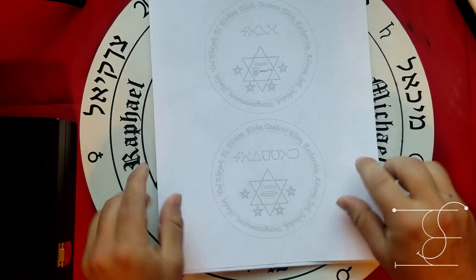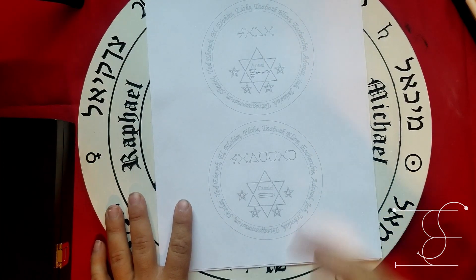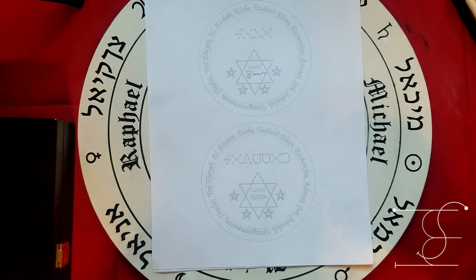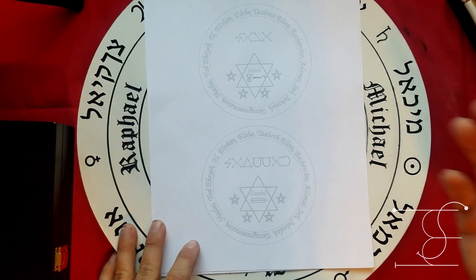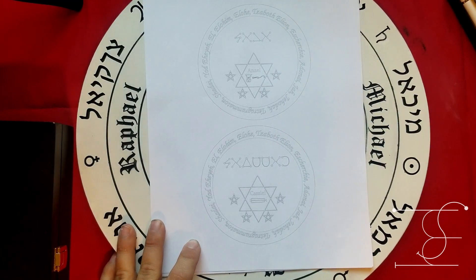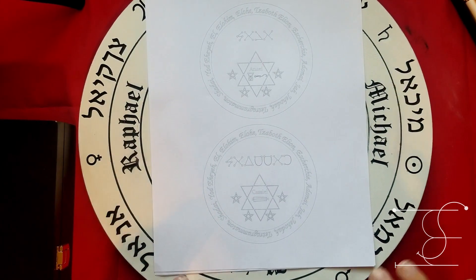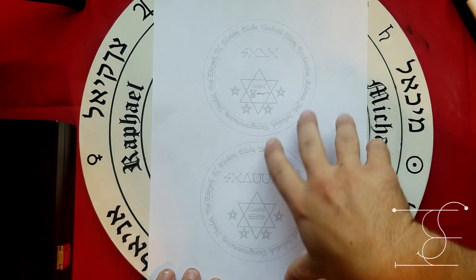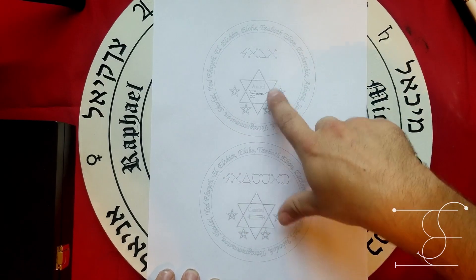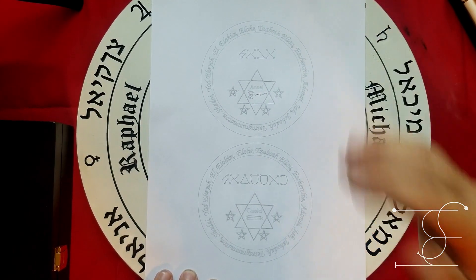Today let's talk about making lamens — not talismans exactly, but lamens for wearing during ritual. They hang around your neck and are specific to the angels or deities you're working with during invocations. A lot of them are done by hand, and many people don't have art skills. I'm not the greatest artist either, so I made computer-generated templates. As you can see, these are outlines — not a finished lamen or talisman, just outlines.